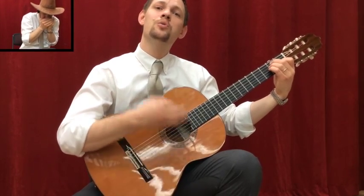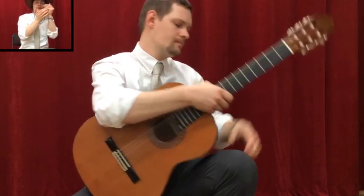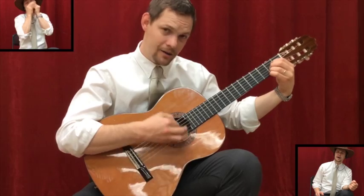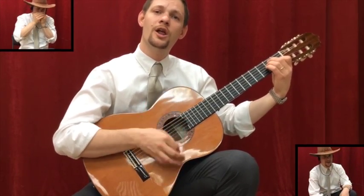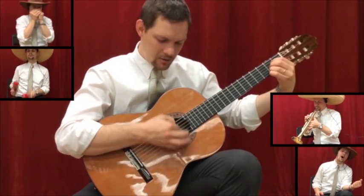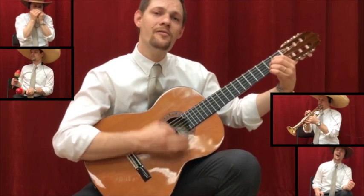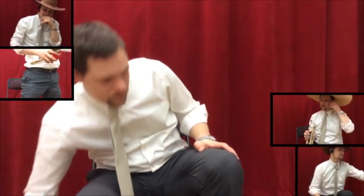You were lost and gone forever, oh my darling Clementine. You were lost and gone forever, oh my darling Clementine. You were lost and gone forever, oh my darling Clementine. That was a good one.